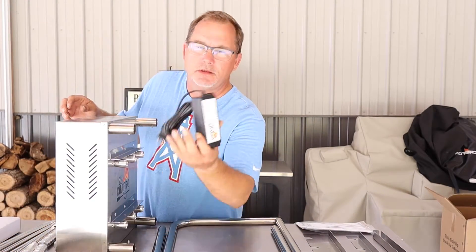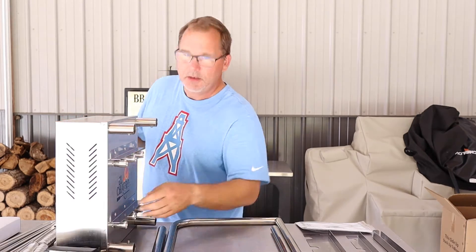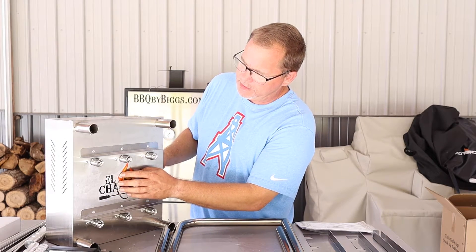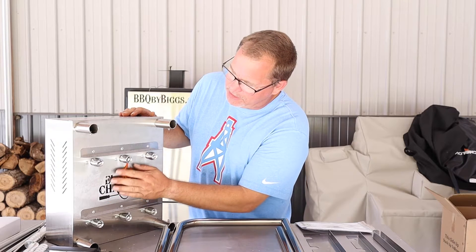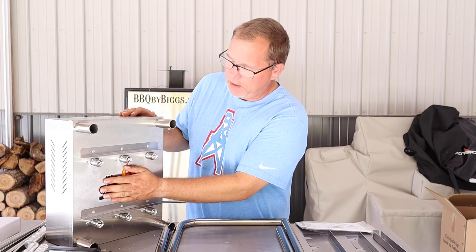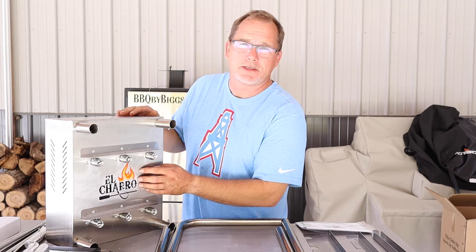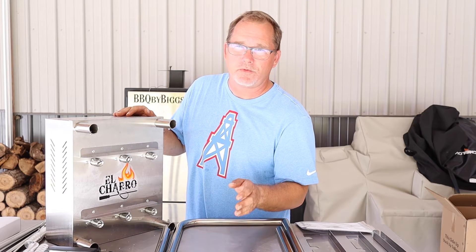It also has the power control and an extension cord, plus the main unit. One thing I wanted to point out about this main unit: if you look at the El Charro that's on the front of this, it looks like a sticker but it's actually not a sticker. It is a piece of protective coating on top of that writing, and that has to come off. If you don't take that off, you're going to have some discoloration there and it's going to look like a discolored sticker. So make sure you take that off. It does look like a sticker and it looks like you're going to ruin it, but you won't.